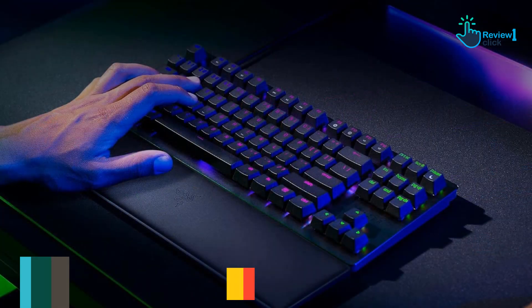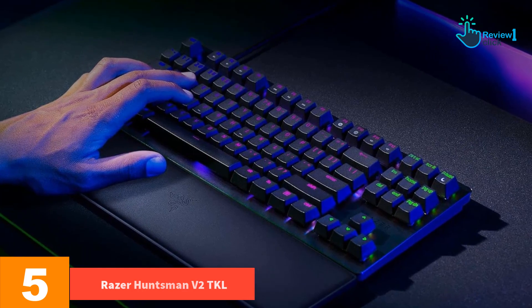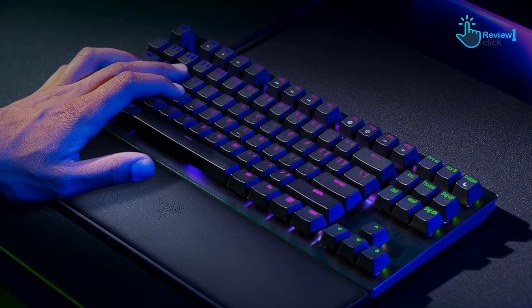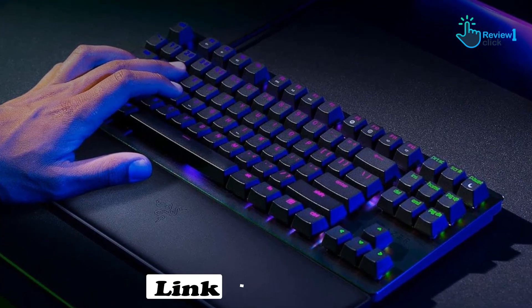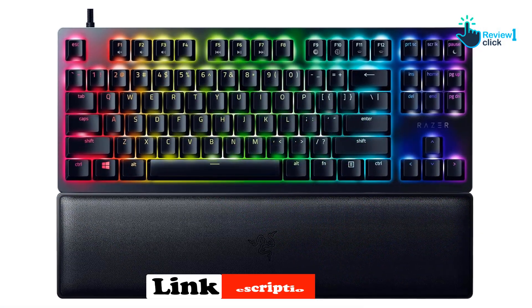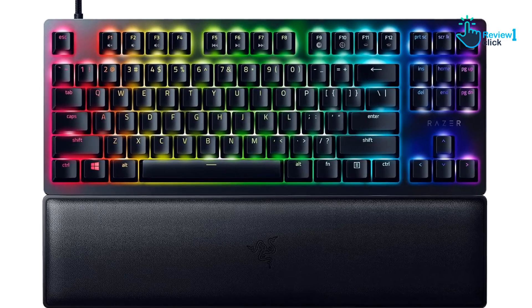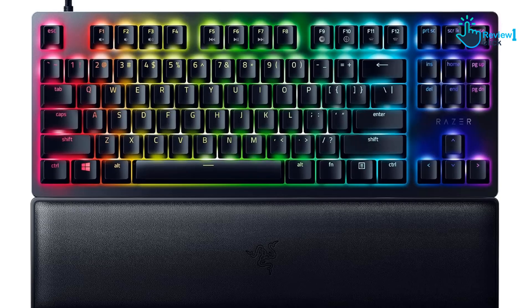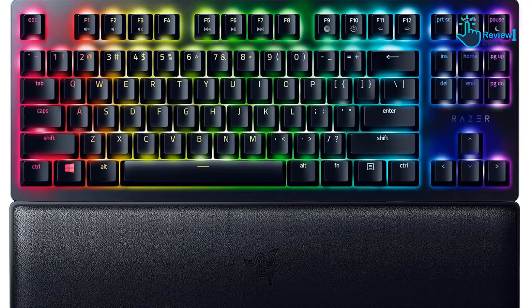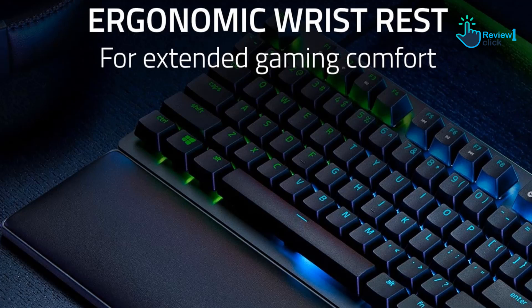Starting at number 5, we have the Razer Huntsman V2 TKL. The Huntsman V2 TKL is a surprisingly balanced gaming keyboard that works well for gaming, productivity and everyday typing. Like most gaming keyboards, you can configure any key, customize RGB lighting and program macros using Razer's Synapse 3 desktop app. The PBT DoubleShot keycaps ensure that its lettering will never fade, and it even ships with a detachable wrist pad. But its best feature is the super responsive typing performance.